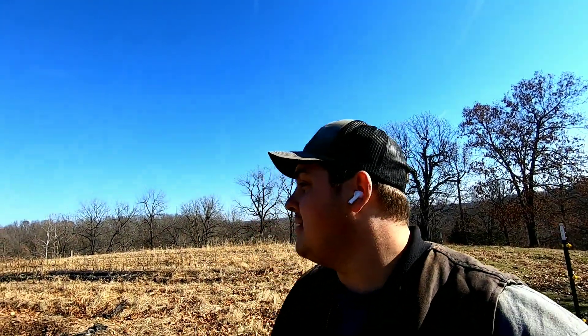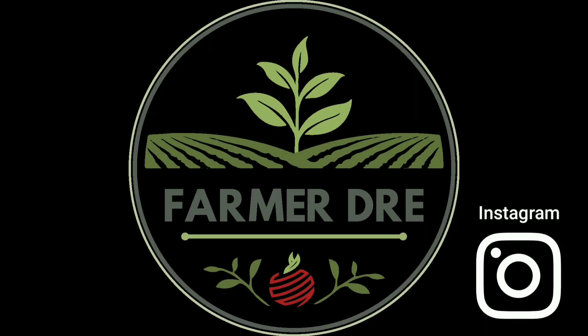Hey, Farmer Dre back at it. It's a beautiful December day here in Missouri — absolutely amazing. It's supposed to be 72 degrees today. I'm working in a t-shirt and vest. Today I'm out here cleaning up the fence and the garden area so we can get it ready for next year.